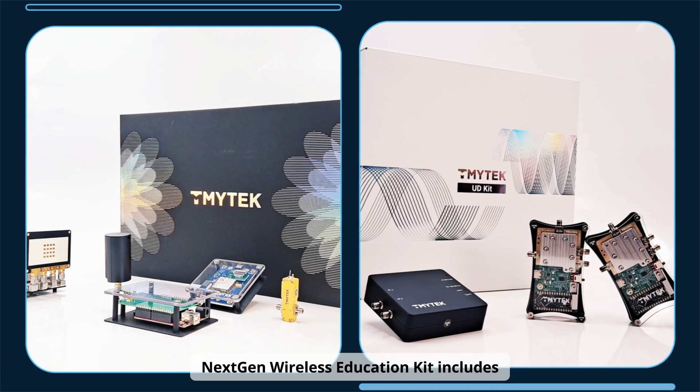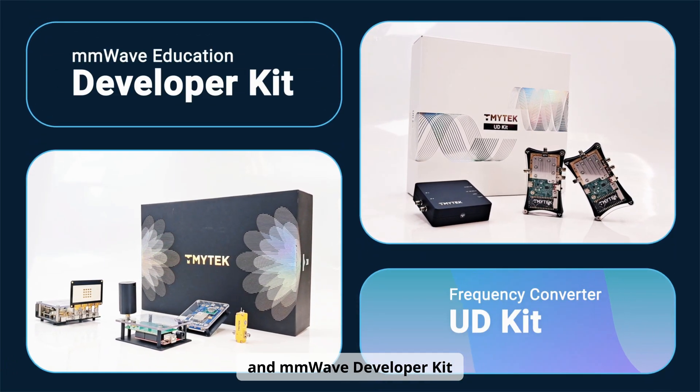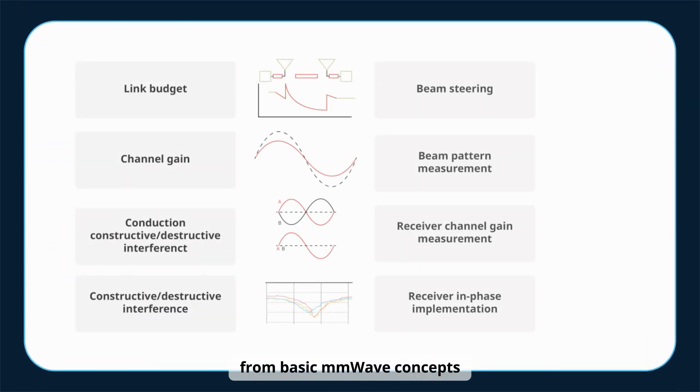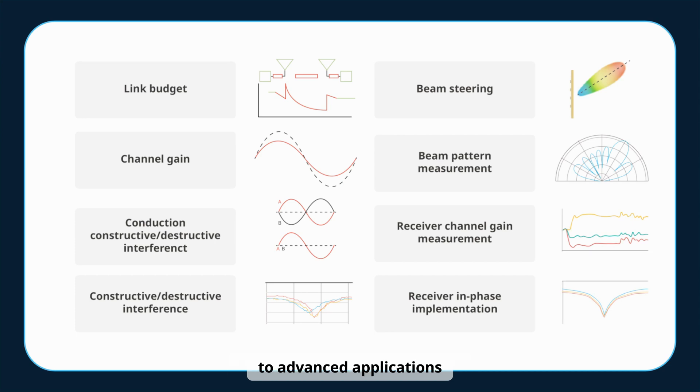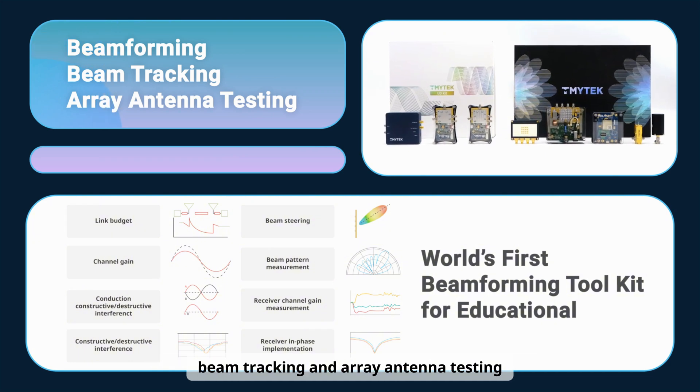Next Gen Wireless Education Kit includes a frequency converter UD kit and millimeter wave developer kit. It supports comprehensive teaching and research from basic millimeter wave concepts to advanced applications, including key technologies such as beamforming, beam tracking, and array antenna testing.